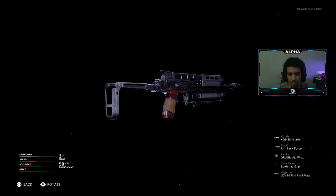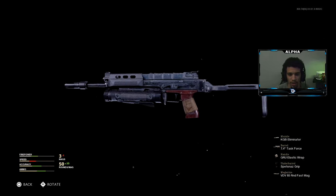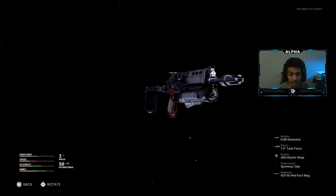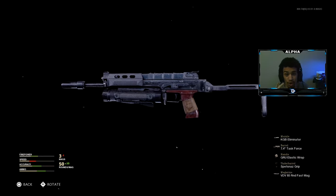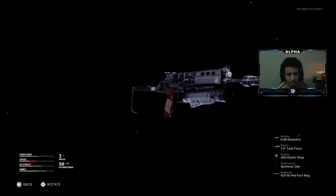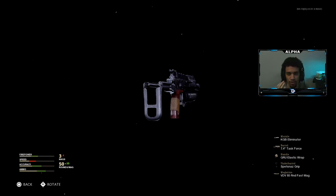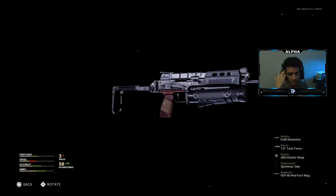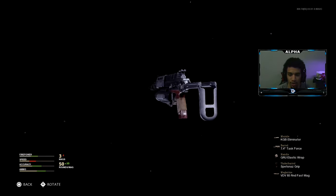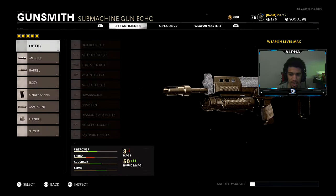Yo, what's going on YouTube, welcome back to a brand new video on the channel. Today we're gonna be using the buffed Bullfrog — they gave this gun extra damage range and this thing is absolutely amazing. I dropped a double nuke and I was three off the triple, but I got my kills stolen from me. I ended up getting EKAs, but I'm not gonna complain — I dropped 130 kills alongside a double nuke with this bad boy.